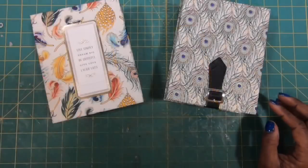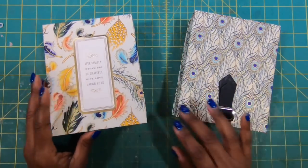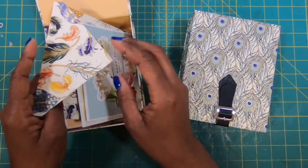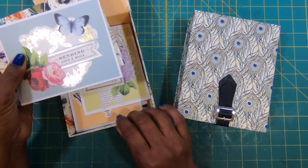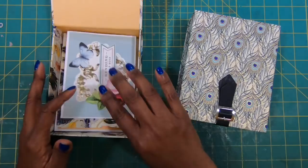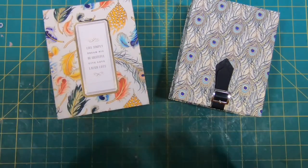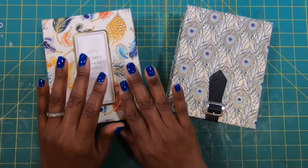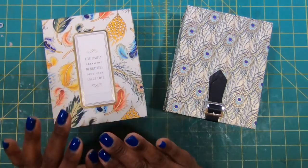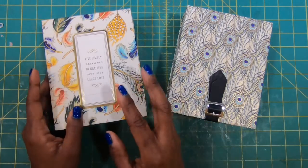Earlier we made these wonderful, absolutely fabulous card boxes with coordinating envelopes and some of the most gorgeous cards. These will hold A2 size cards, which are four and a quarter by five and a half. I got multiple requests for a box that will hold five by seven cards, and that's what we're going to make right now.